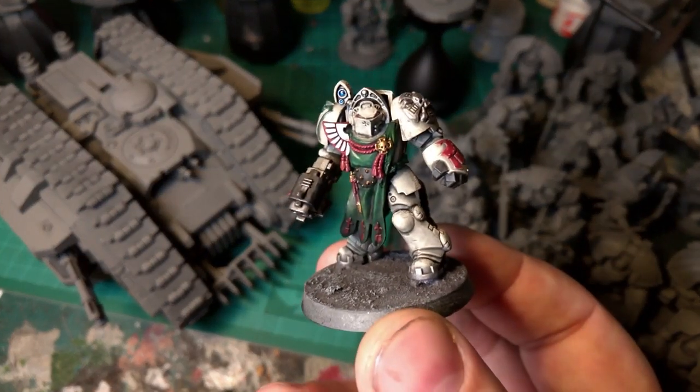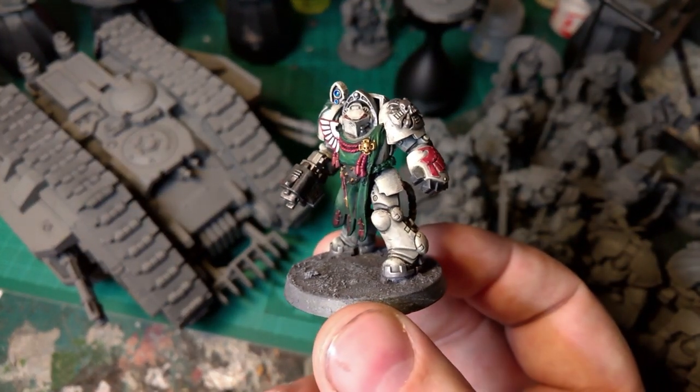Greetings! This is a video on how I paint my Deathwing Terminators.